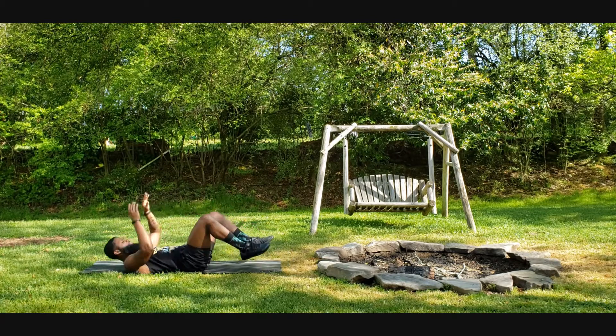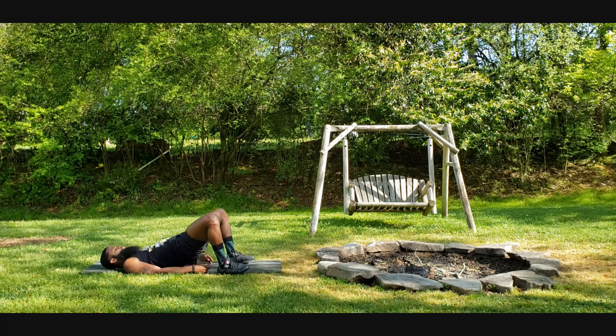Now we've got glute bridge — feet close to the body, drive through the heels, drive the knees out at the top, and then down. Ten times.